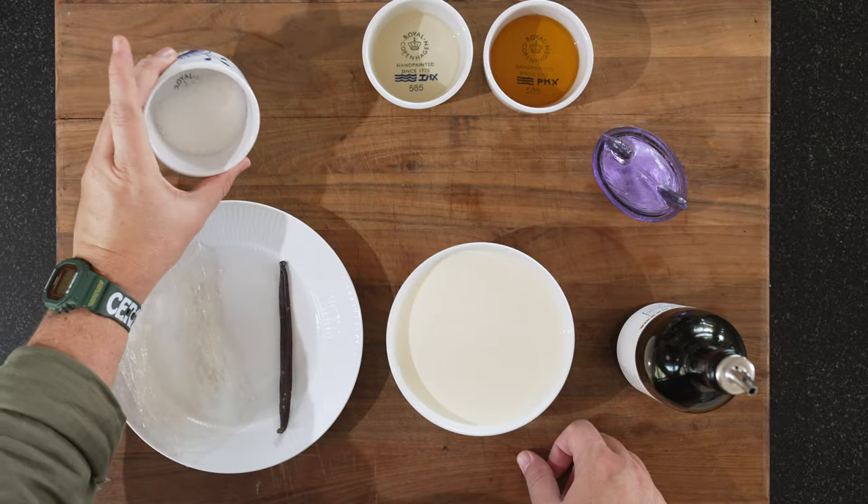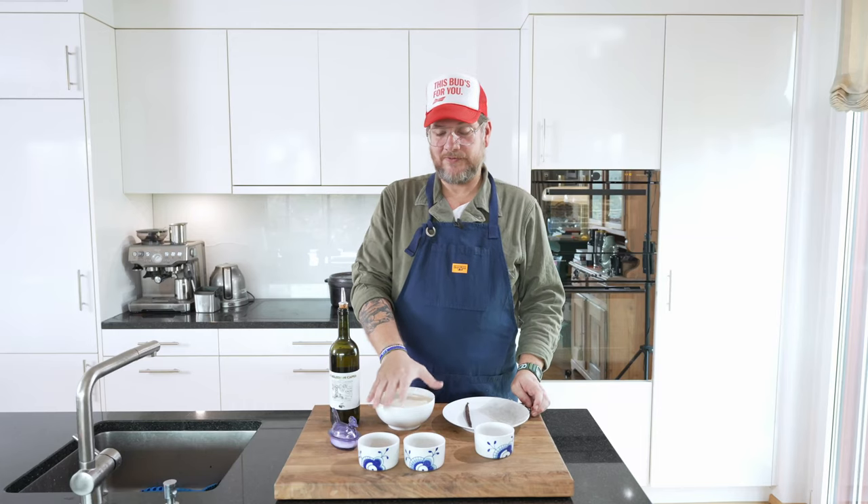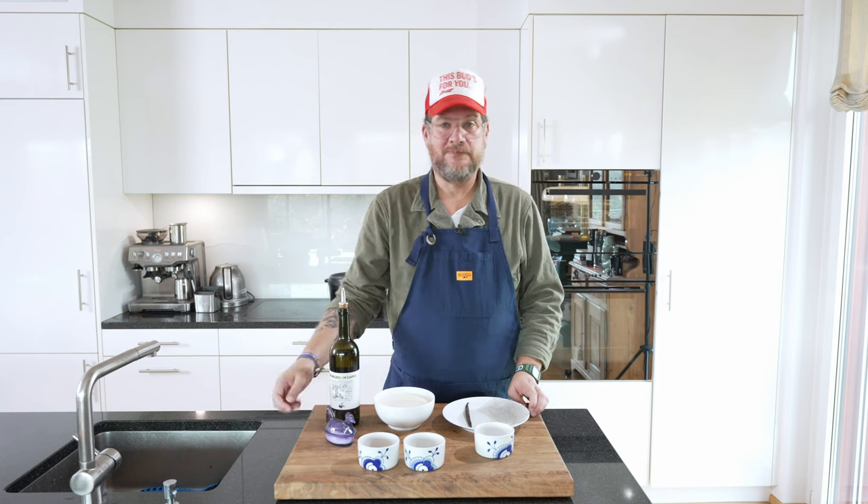We're gonna need half a vanilla pod, 30 grams of sugar, and 500 grams of cream. We also have a bit of olive oil and some fleur de sel to go on top.